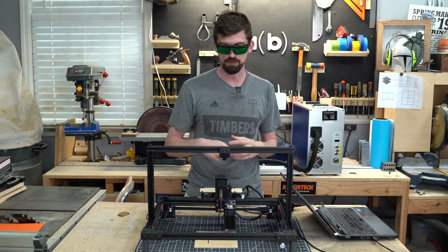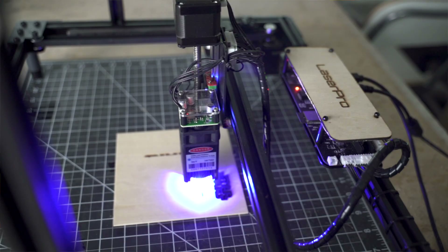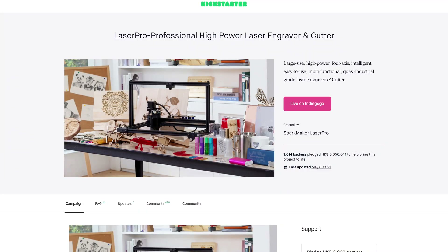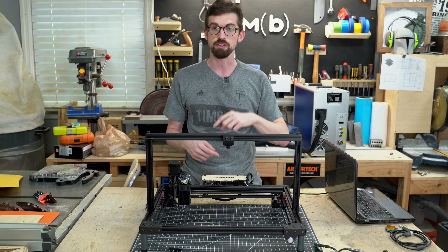Welcome back to the Make or Break Shop. This week we're taking a look at the Sparkmaker Laser Pro and we're going to see how this stacks up with a lot of the other cheaper laser diodes out there. This actually started out as a Kickstarter project that wrapped up at the beginning of May 2021, but now it is on Indiegogo where you guys can order it.